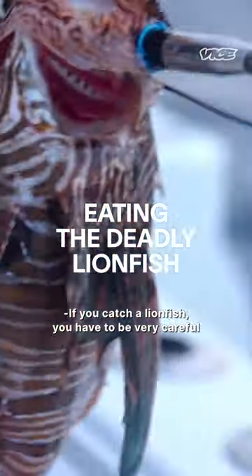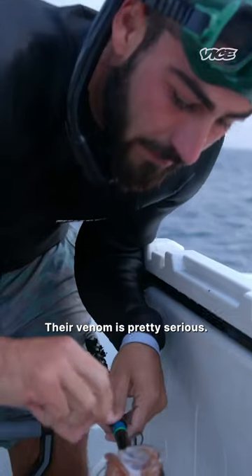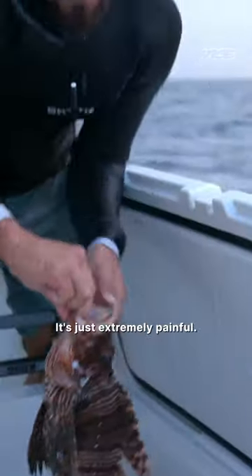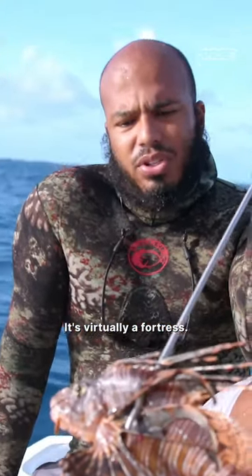If you catch a lionfish, you have to be very careful with how you deal with it. You have venom and spines that you have to pay attention to. Their venom is pretty serious. Typically it's not lethal, it's just extremely painful. Nothing really wants to eat this. Nothing wants to get spined. It's virtually a fortress.